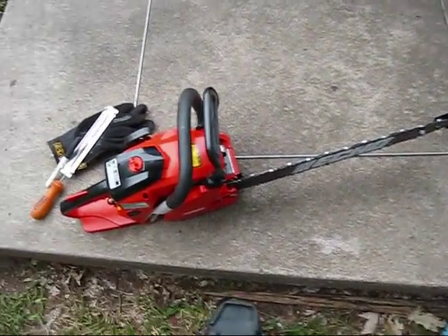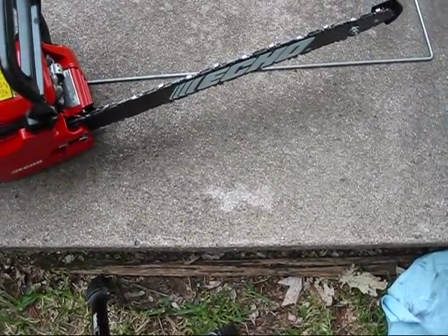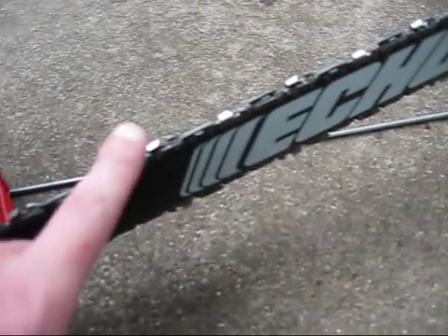Alright guys, so now another chainsaw how-to video. The last one I showed you was on how to replace your bar and chain and clean it all up. Now this one is going to be on how to sharpen your chain.